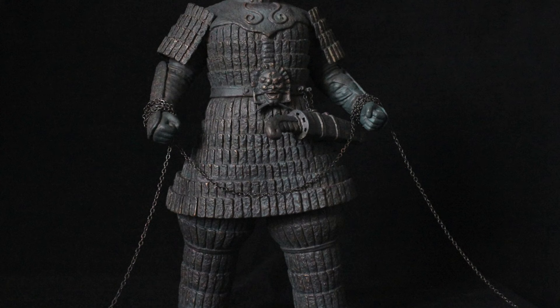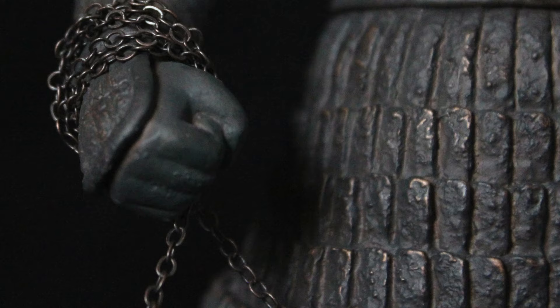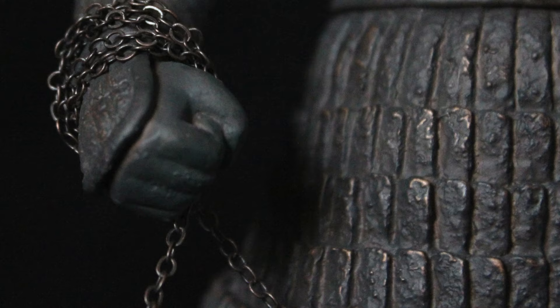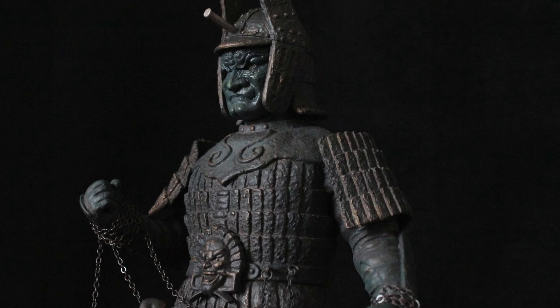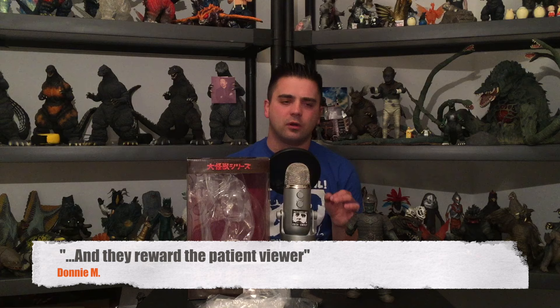I've been wanting to track down this specific release because it comes with these awesome chains that were used in the film. There were other figures with special color variations and one with a cross from the second Daimajin film, but I really wanted this one because I love the first film — it's written great, the acting is great, and it's paced perfectly. Somebody on my Facebook page described it as 'a reward for the patient viewer,' which I think is a great way to describe it.